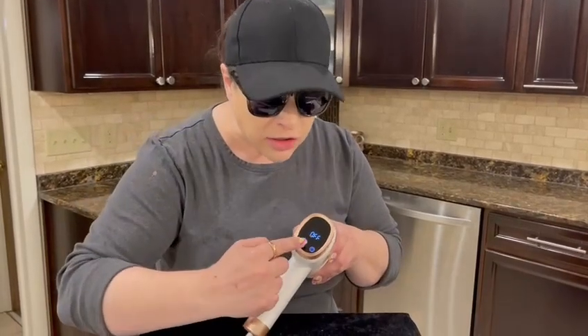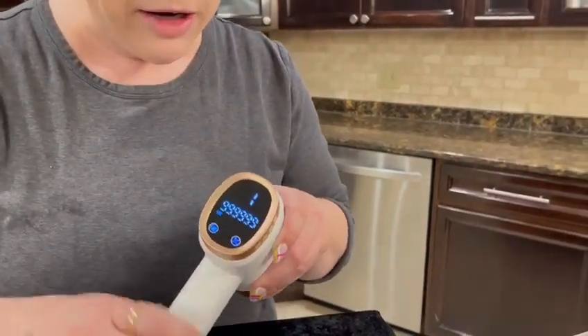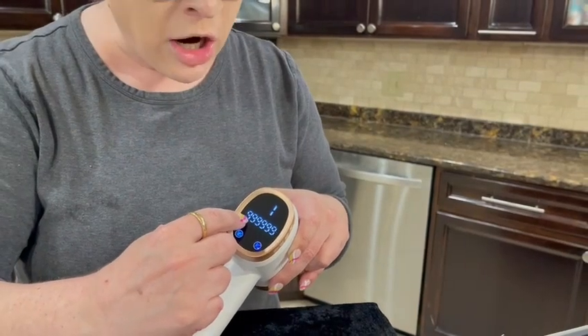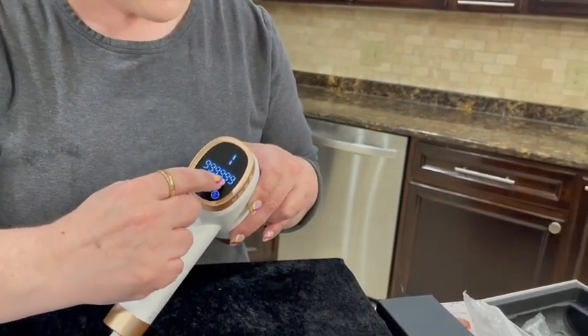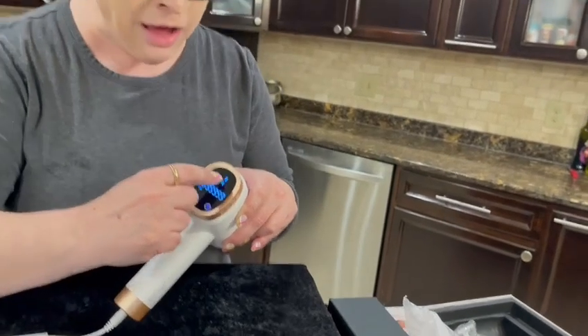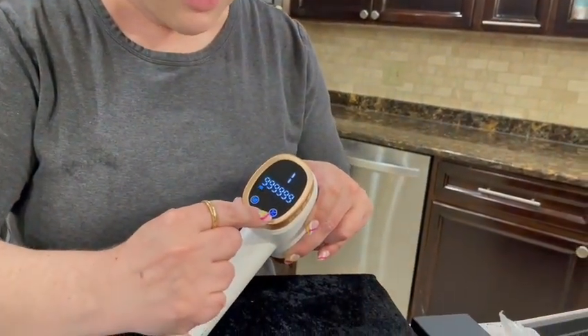First it's off. To turn it on you simply press the on button. It started at 999,999 flashes and we're at level one. To change the level you just press right here.